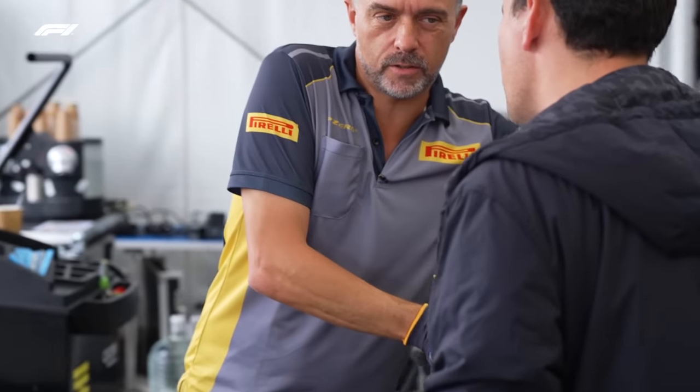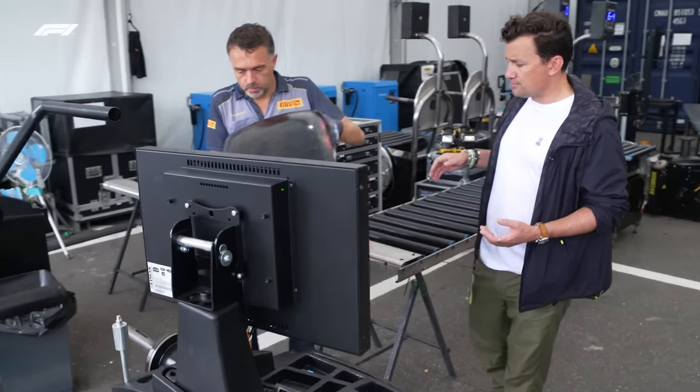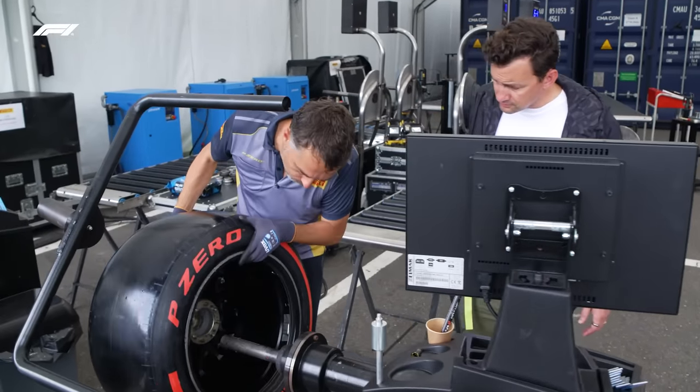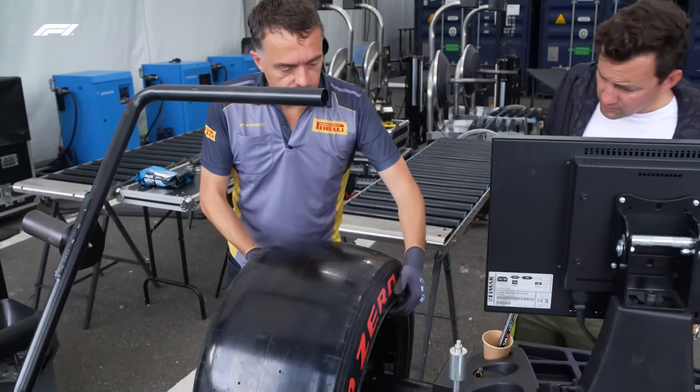That imbalance can bring vibrations to the drivers when the car is on track. You've heard sometimes drivers say they have vibrations? You feel it in your road car too — same thing. So what we have to do is put the tyre and wheel on this balancing machine.